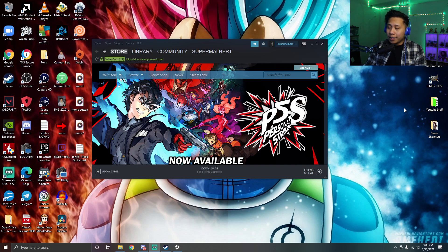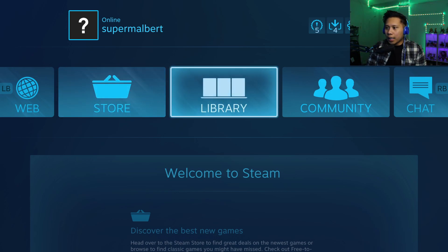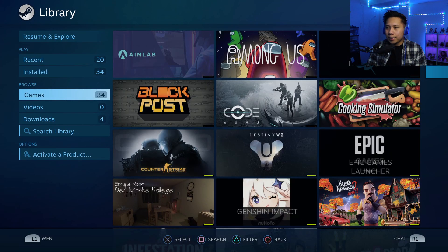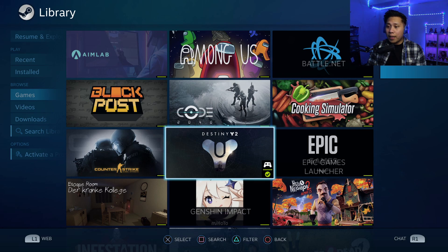The next thing you want to do is open up Big Picture Mode. It's really important that you do this because some games work without it, but a lot of games require it. Open Big Picture Mode, and now you can navigate using your controller. Go to Library, go down to Games, find the game you want to play, open it, and you should be able to play with the controller.